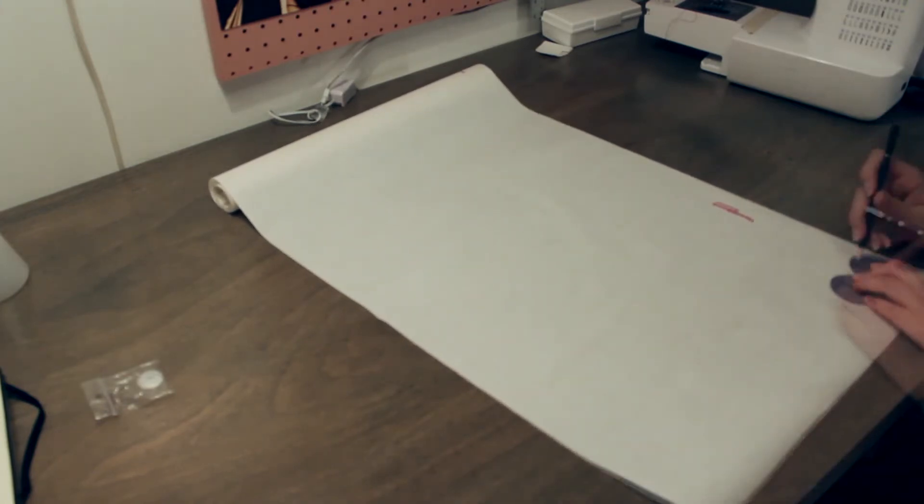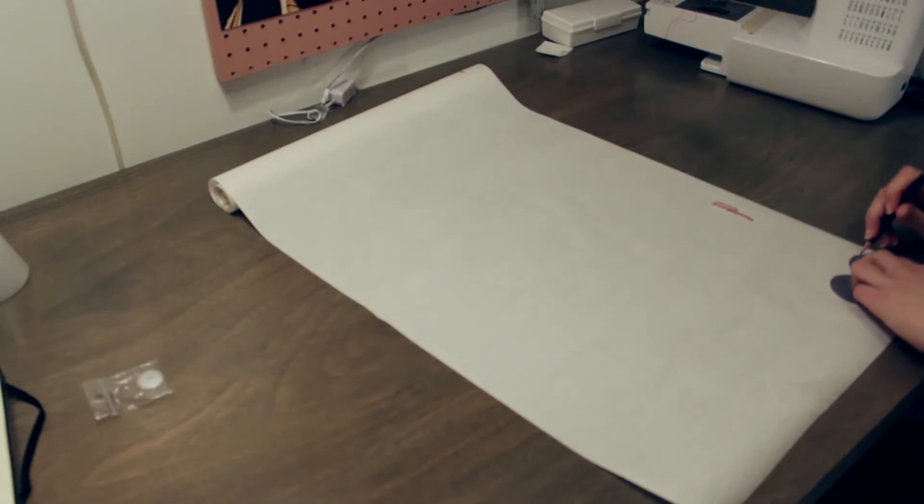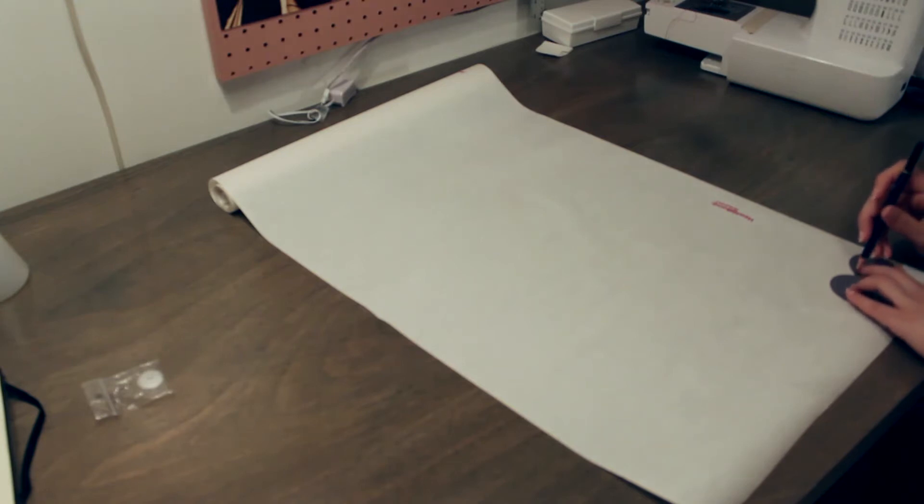First, I'll start by tracing my design pattern onto the matted side of the adhesive paper. This costume is actually a commission for a friend — I'll be adding pink and red hearts all over it. Can you guess what costume I'm making?